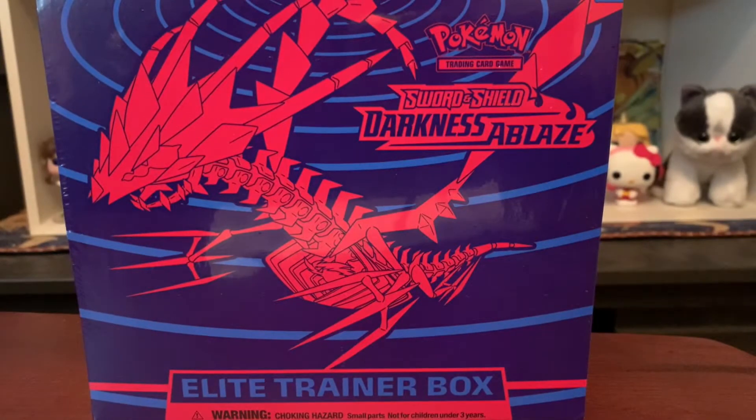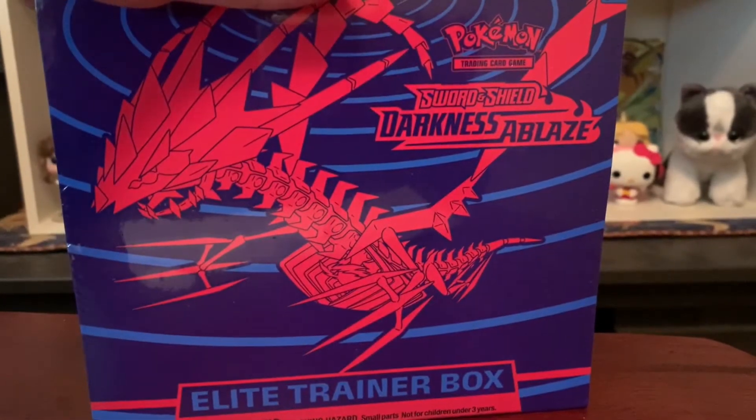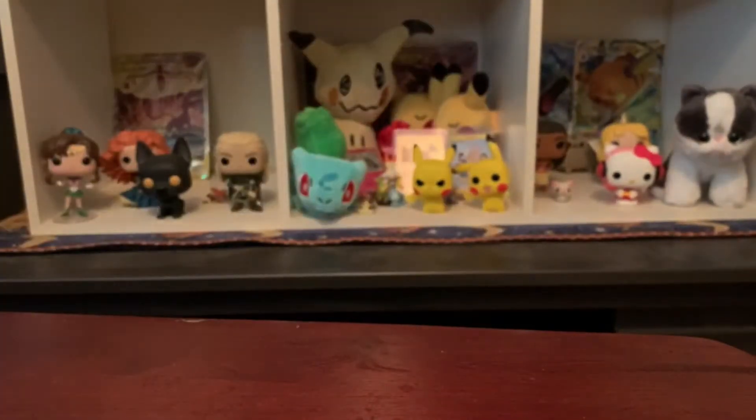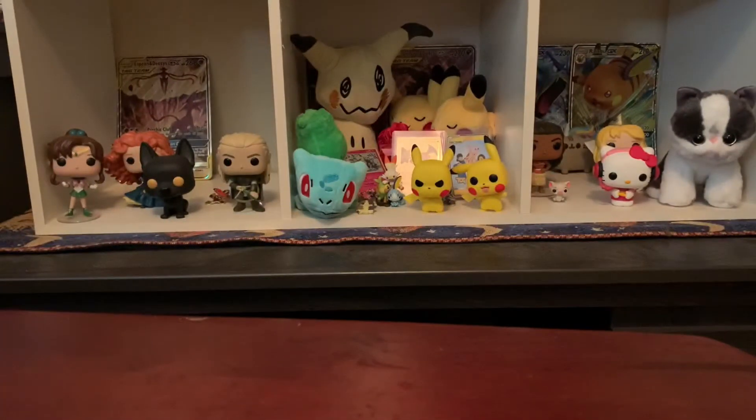What's up everybody, the mini Pokemon Master is back! As you can see in the background, I got my Darkness Ablaze Elite Trainer Box. This is what I'm going to be opening today. I found this one at GameStop with my husband, who picked himself one up too, so he might do a video on that one as well.